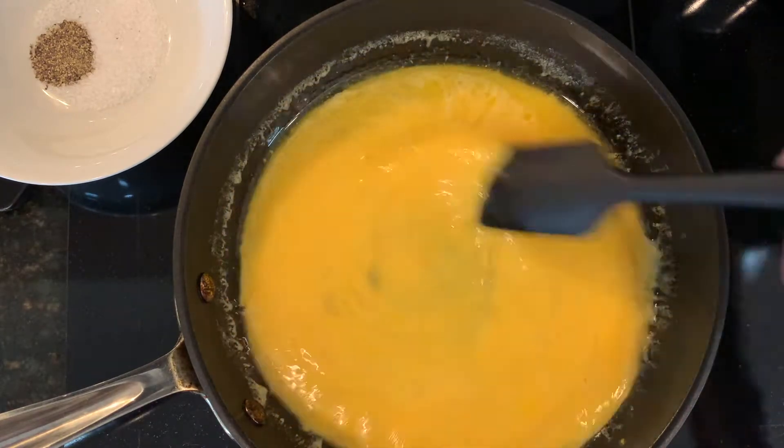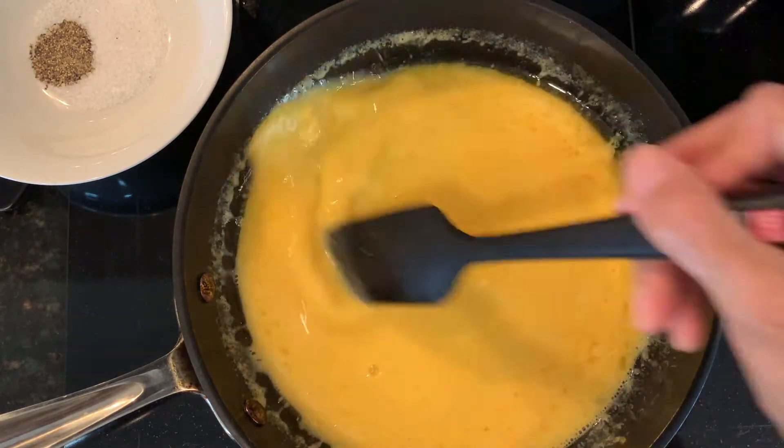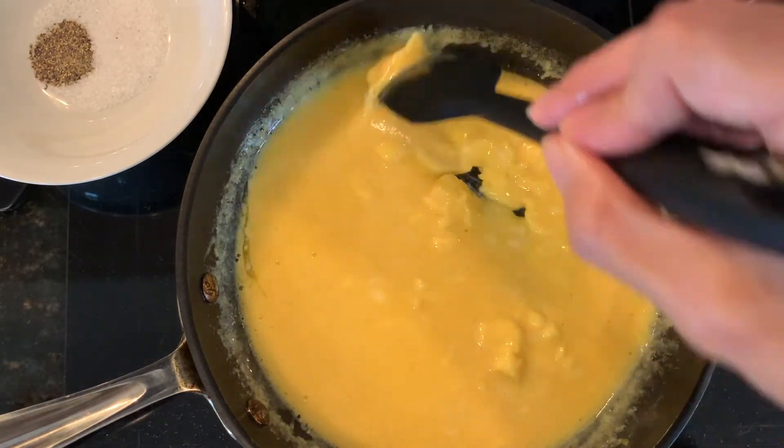We want to stir our eggs quickly with our spatula. Once you notice your eggs starting to come together and you see little curds starting to form, you'll stop stirring and then scrape from side to side.